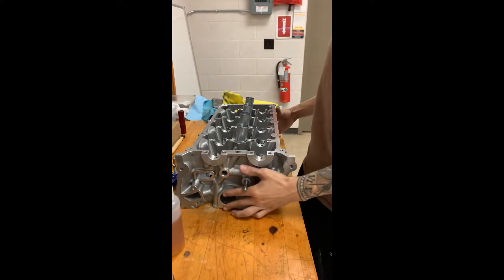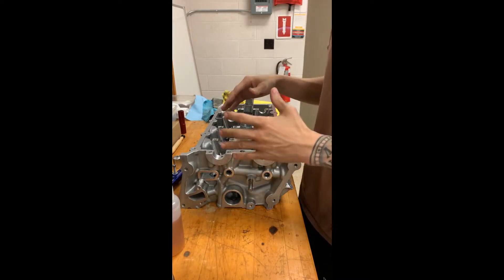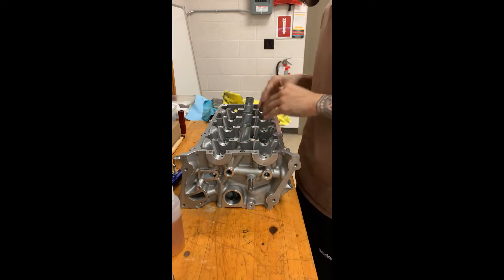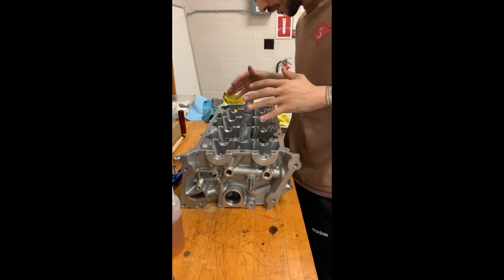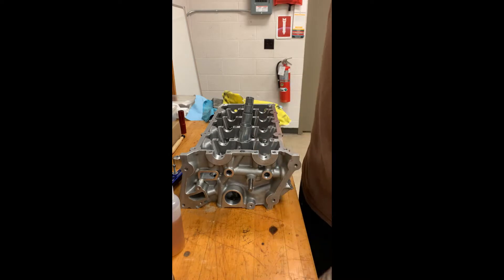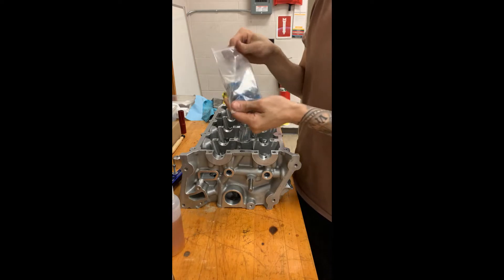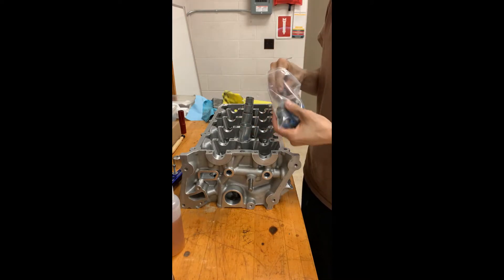All right, so we got our bare cylinder head here and the first thing I'm gonna do is verify that everything is clean — no foreign debris around the cylinder head. I've done that already, we're good to go. Next, if the head is completely bare, you're gonna have to install your valve seals.